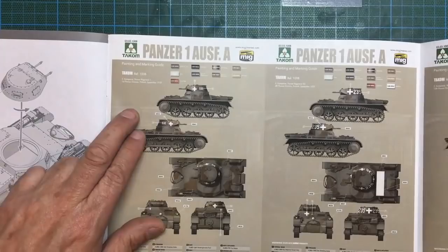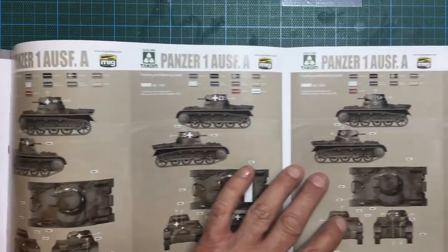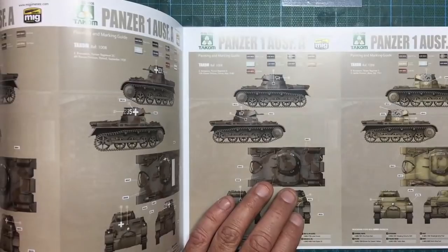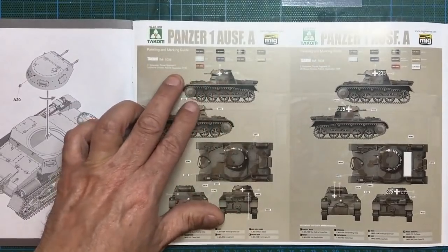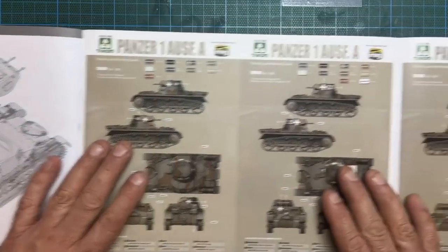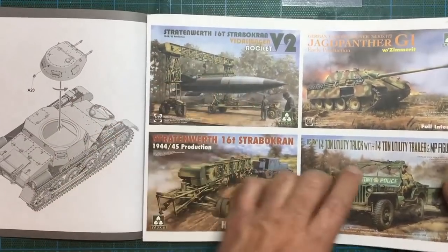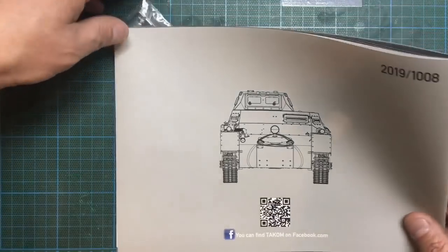Then the painting options: we've got grey/green, grey/green, grey/green, and then a desert camo. What's really nice with Takom — and becoming a rarity these days — is they tell you the actual vehicle, where it was from, and what period it is. With Trumpeter these days it's really annoying: they give you four options with no mention of where they're from. We've also got some other Takom kits shown here, including the Stug and a rocket vehicle. On the back of the instructions there's a view of the front of the tank.